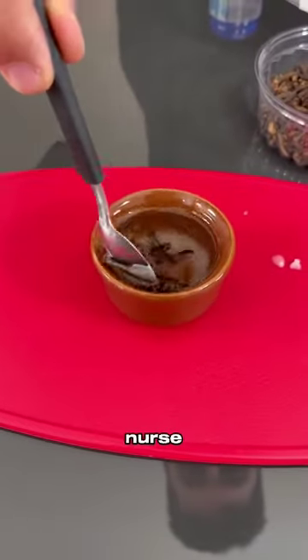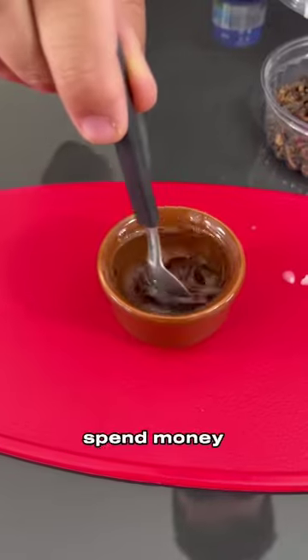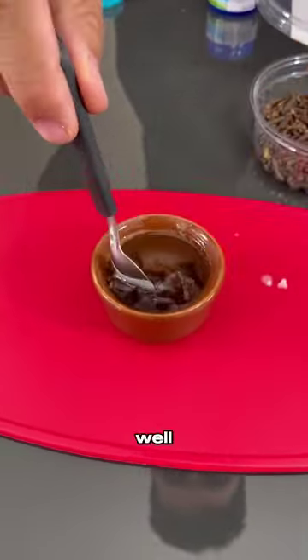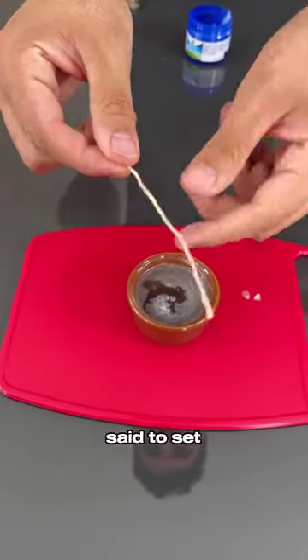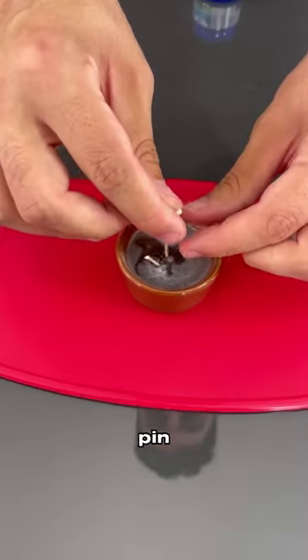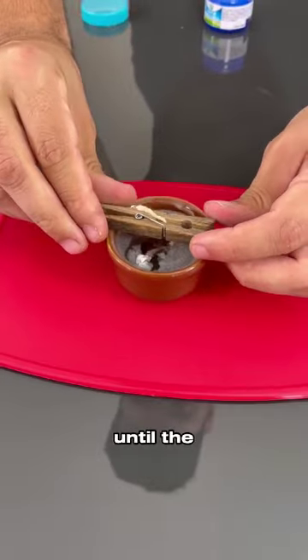I learned this trick from an old nurse. It is a powerful and infallible trick — I bet you won't spend money on expensive medications at the pharmacy anymore. After mixing well, our tip is almost ready. Remember the wick I said to set aside? We will use it now with the help of a clothespin. Just place the wick in the center of the container.